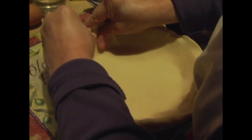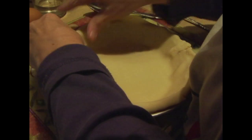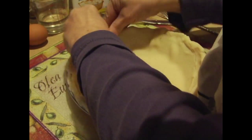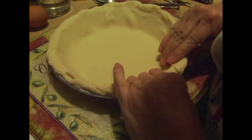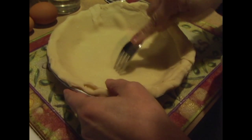They also have a second layer pan you can put in the middle, and then you put beans on it. So this is nothing fancy — we're just going to poke some holes in it so that when it's cooking, it won't blow up.